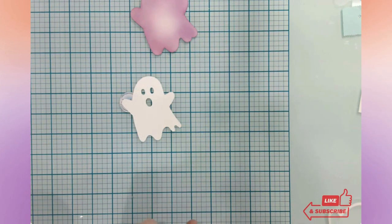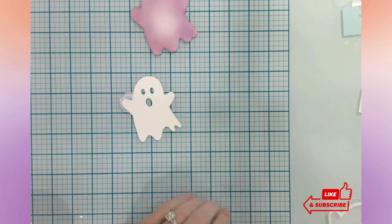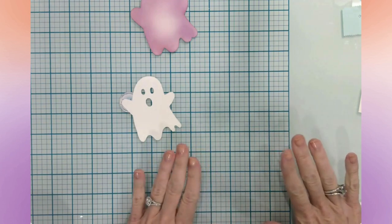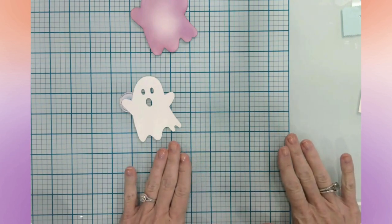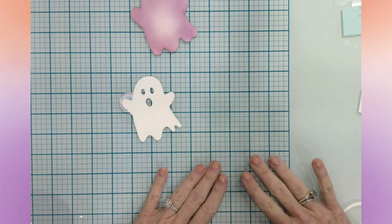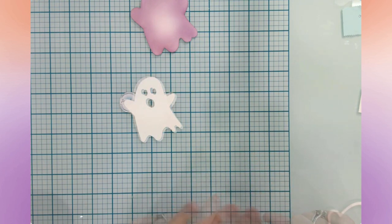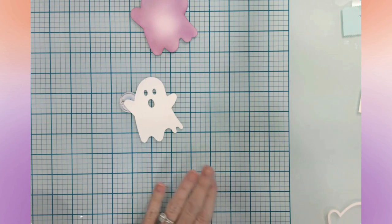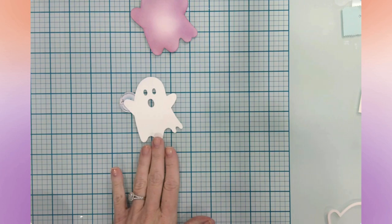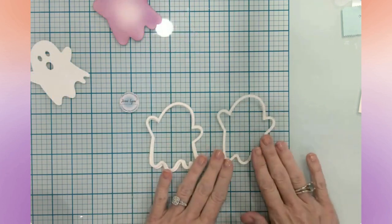Hey everyone, it's Jen. Welcome back to the channel and my craft table. Today I'm going to be making a ghost shaker card. This particular shaker card was cut out and created with my Cricut. I'm going to show you all of the elements and how I'm going to put them together — it is going to be super cute, so let's go ahead and dive right into the project.